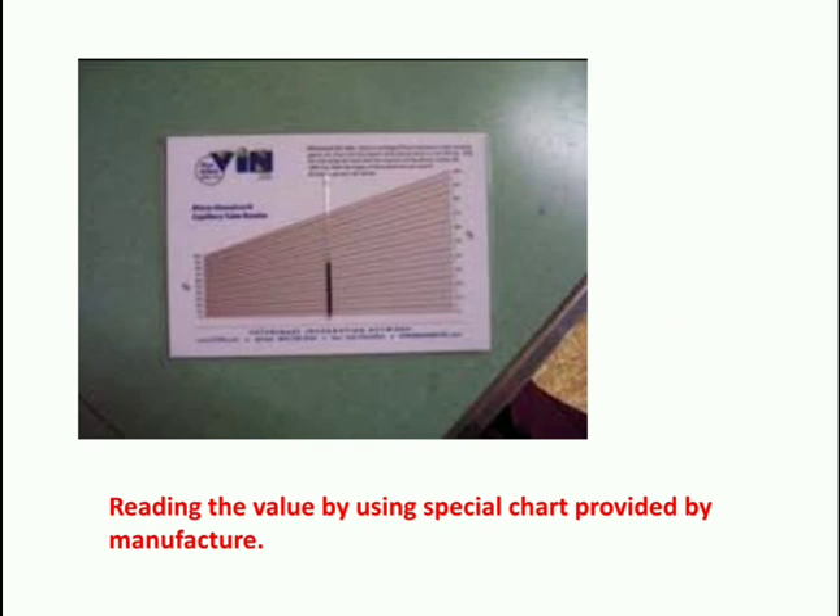The reading is done using a special chart provided by the manufacturer, comparing the RBC layer and plasma layer against the graph.